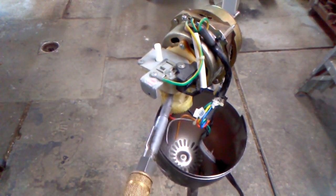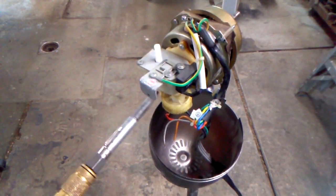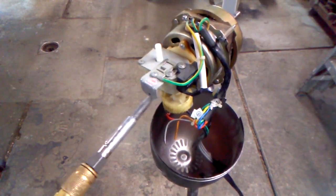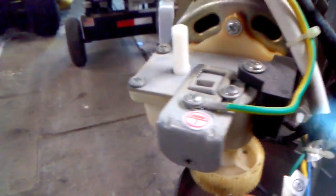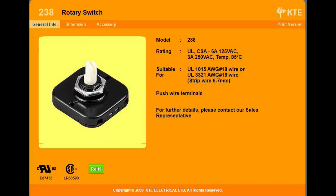That's our actual conductor. Spray some air and clean this thing out a little bit, get some of this dust out of there. See how this works with the oscillator there — the back part of the motor has a drive off the back, and that gear system makes it go back and forth. This degraded switch is branded KTE. The number on the case back is E87458, and the model number is 238. It's rated 3 amps at 250 volts and 6 amps at 125 volts AC.